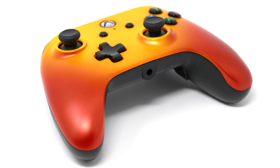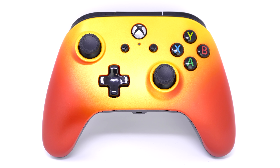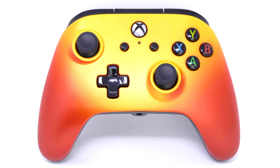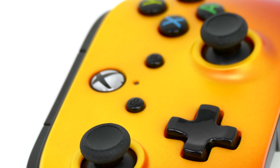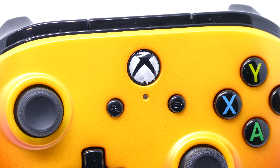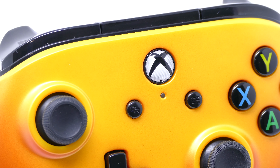First up, let's talk about the design. PowerA has created a bunch of different variations of this controller, but the one you're seeing here is called Solar Fade. It kind of looks like a sunset or a sunrise, and I kind of like the way that this one looked. But if you're looking for a different kind of color scheme, they do offer multiple variations.